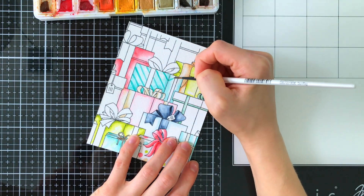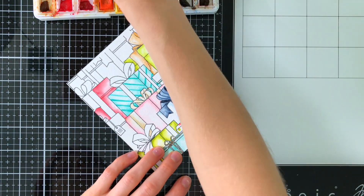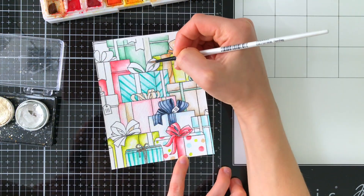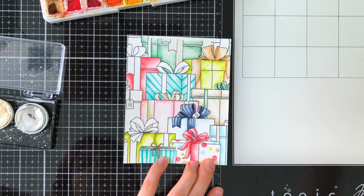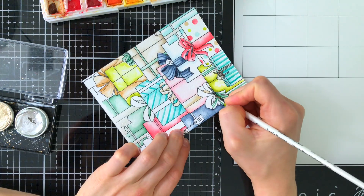I went back in after all my watercoloring was dry and started adding detail to some of the presents, such as stripes and polka dots. You'll even notice that some of the ribbons I added some detail to as well. I really like this effect because it gives the presents a really cool customization, and I think it's a great way to play around with your watercolors and add some fun hand-drawn details.